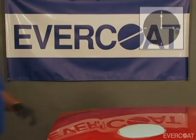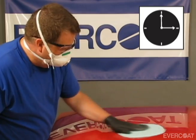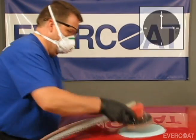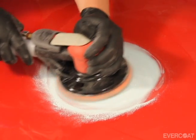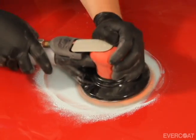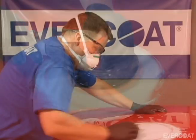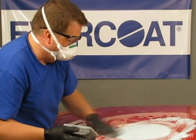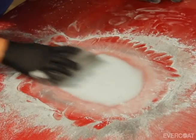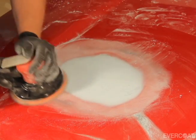Allow Evercoat filler to reach the appropriate dry time for sanding. For larger repairs, use an orbital sander with P180 grit to help break open the surface and rough sand the area to contour. Finish block sanding the repair by hand and feather the filler into the factory paint.